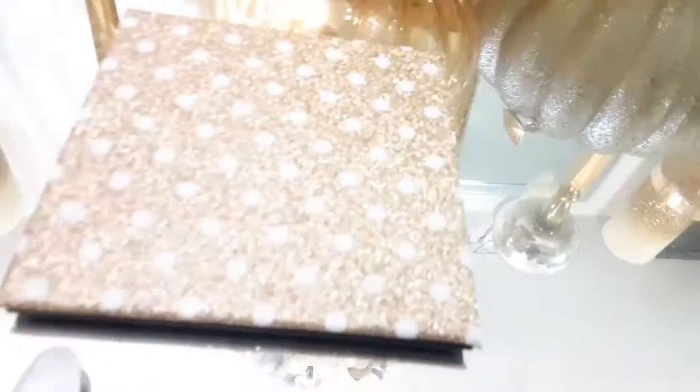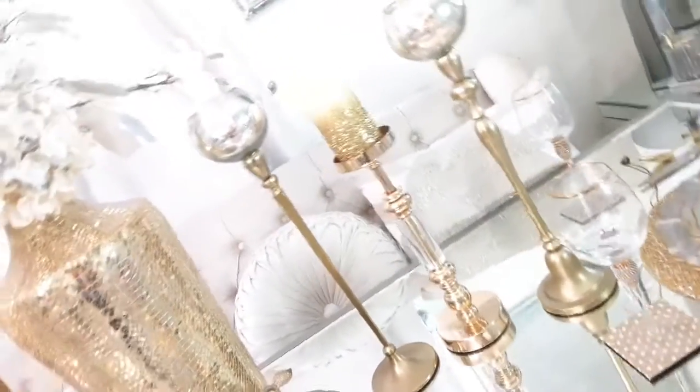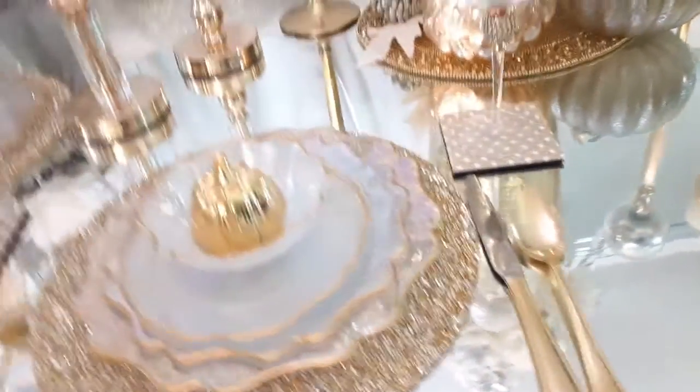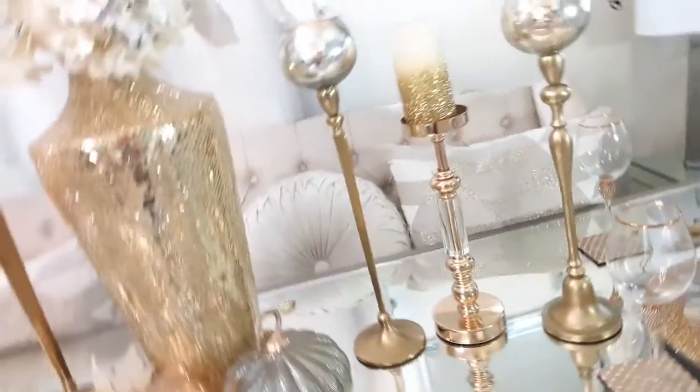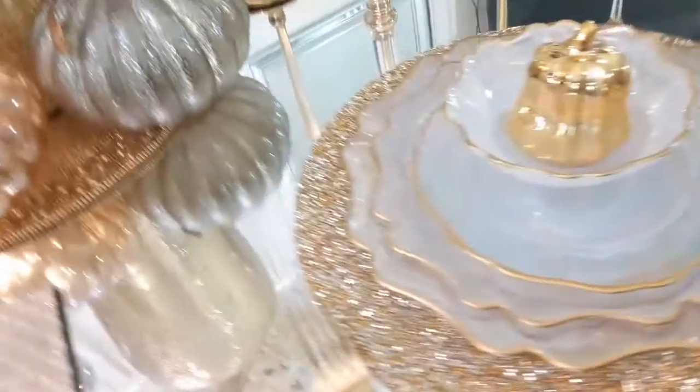Mainly all the things you see here, you've already seen. This holiday season, I am going to shop my home and repurpose and reuse most of my items. So what you see here today is basically all things that I've already had. It's all about budget-friendly here on my channel.